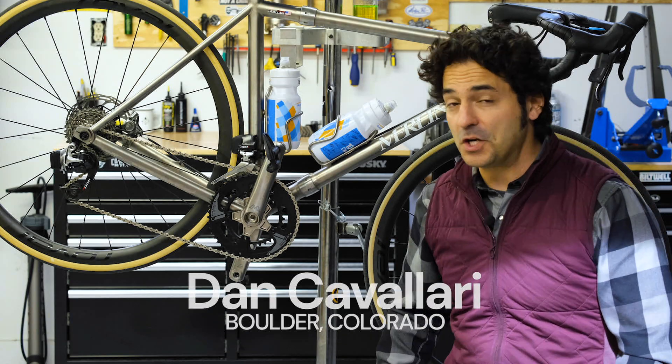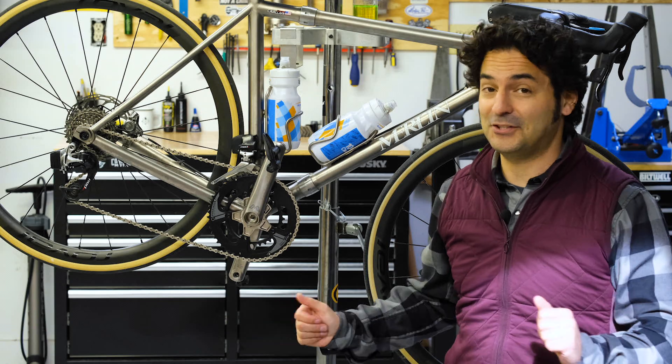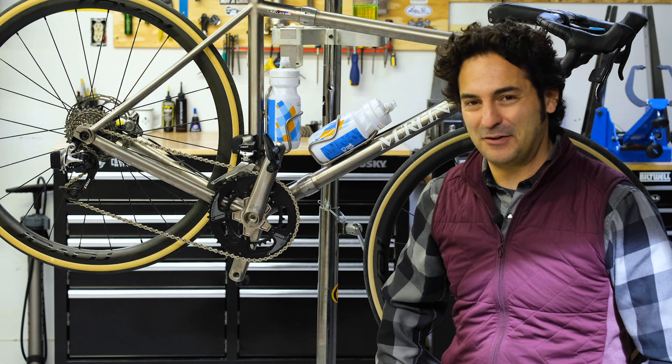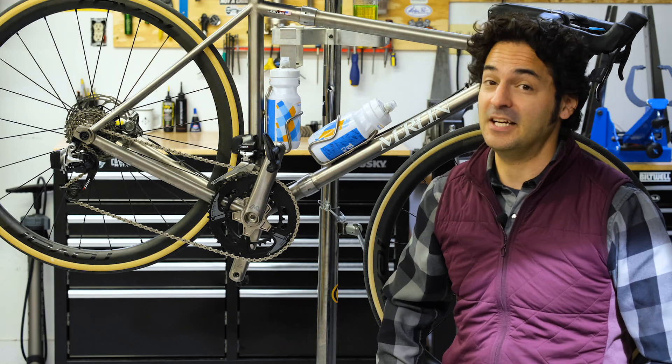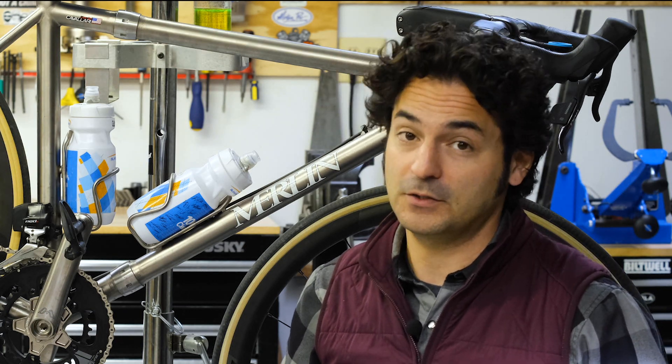Your front derailleur does a pretty simple job — it moves your chain from one chain ring to the other. As it turns out, that actually takes a lot of effort and a lot of nifty design. I'm Dan Cavallari for PreemTV and today we're taking a closer look at how a front derailleur works.